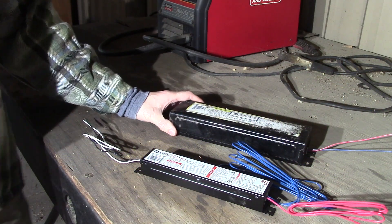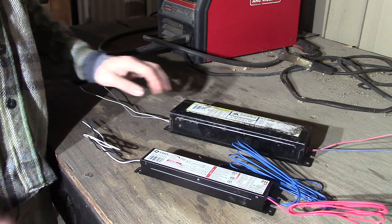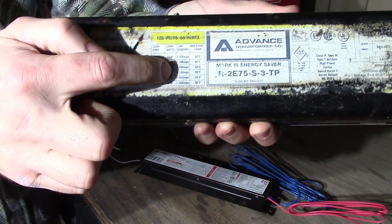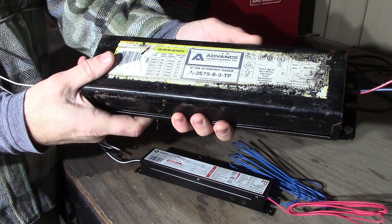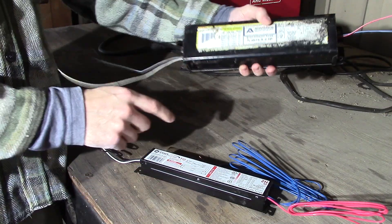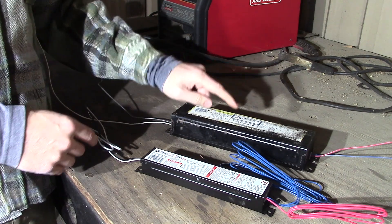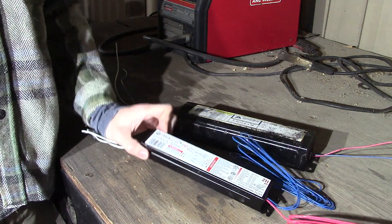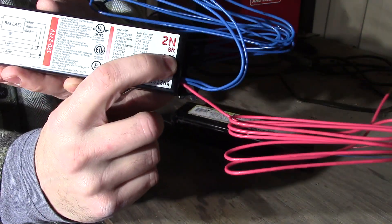Specifically in this video we are going to show you how to replace an old magnetic ballast with a new electronic ballast. You want to pay attention to the chart on your old ballast when you go shopping for new ones — that chart is going to tell you what type of lamps, watts, and currents you need for your specific luminaire, and you'll need to match that up with your new ballast. This one specifically is an 8-foot T12, and we are going to replace it with also an 8-foot T12, marked here T12 for an 8-foot luminaire.